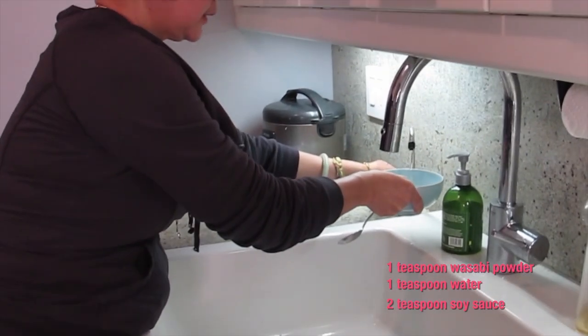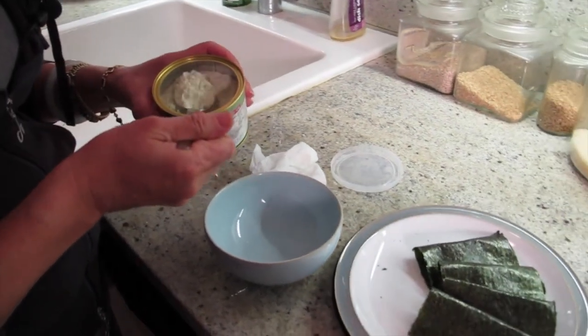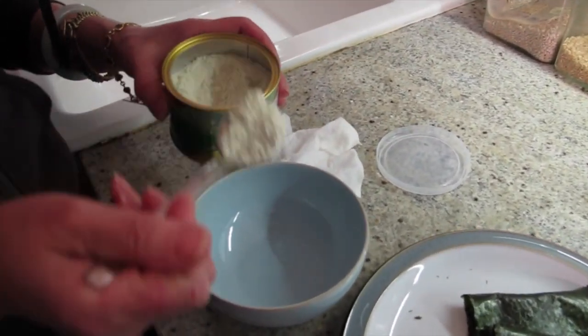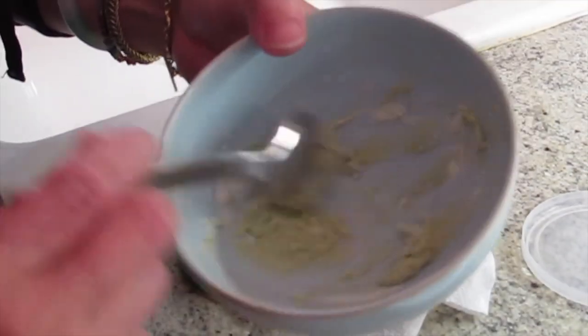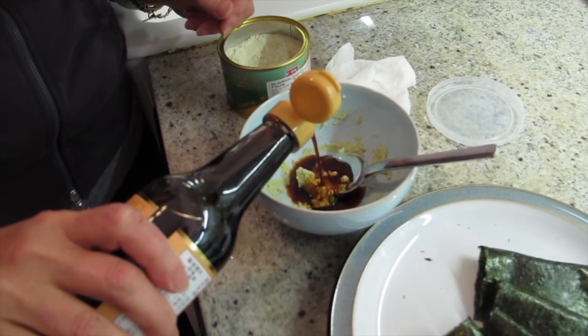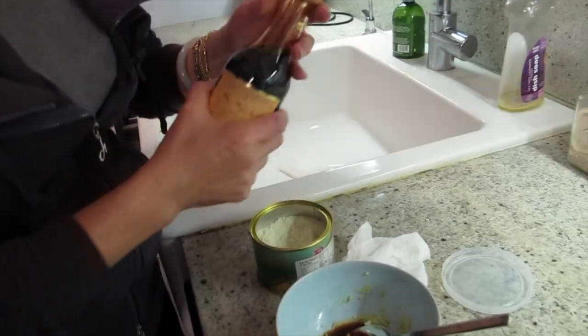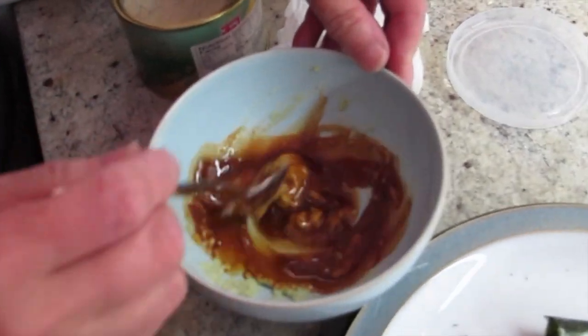One portion of water and one portion of wasabi — just about one teaspoon each. That is pretty much it. I usually use liquid amino but this Japanese soy sauce, fancy soy sauce, is worth it. It's very tasty. This is about two to one. You can smell the difference, right?